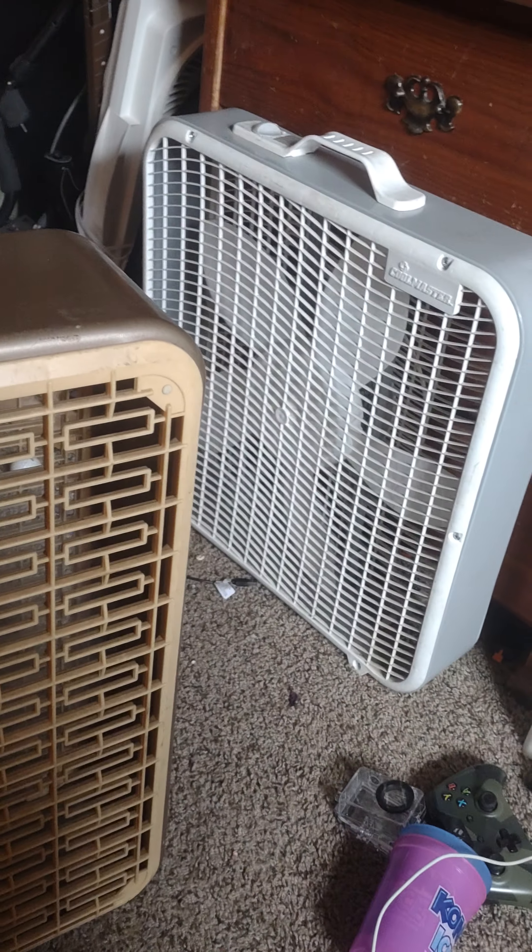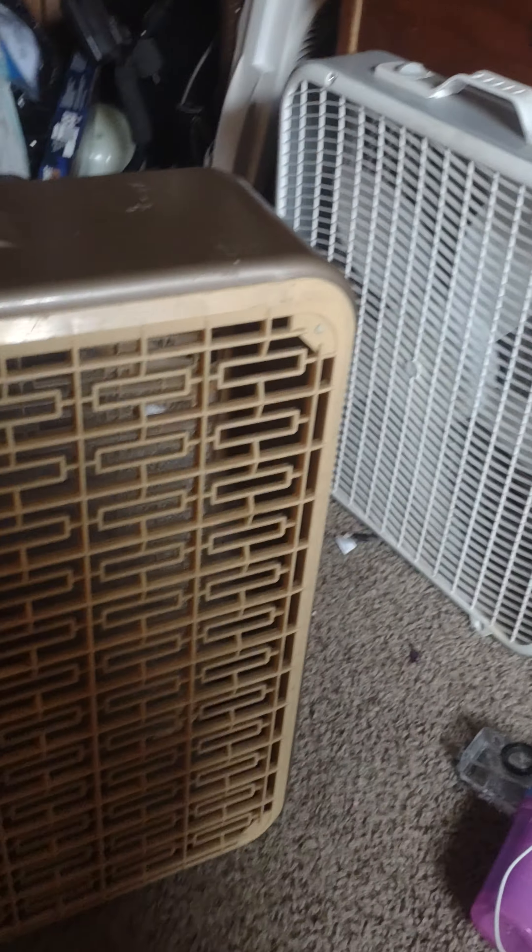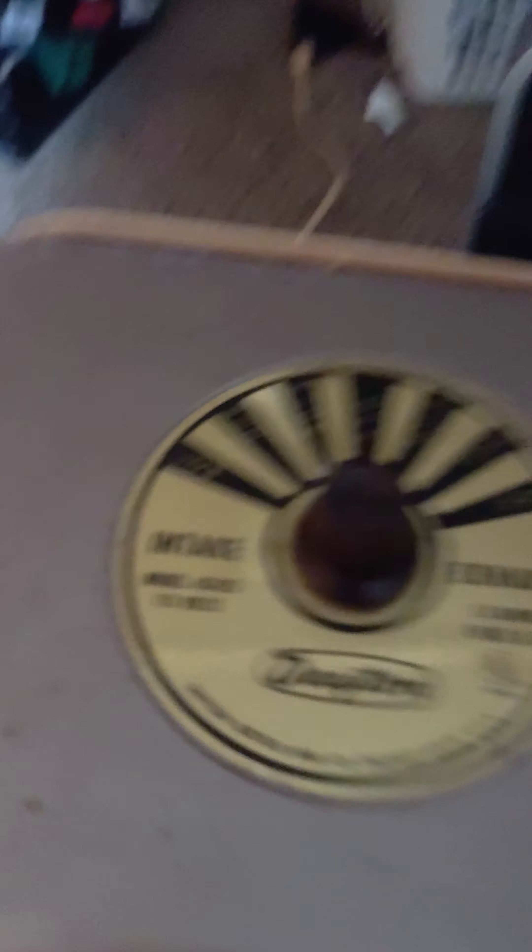Nice breeze. This fan is a 22-inch compared to a Coolmaster, which is a 20-inch plastic fan. Here it is on low speed.